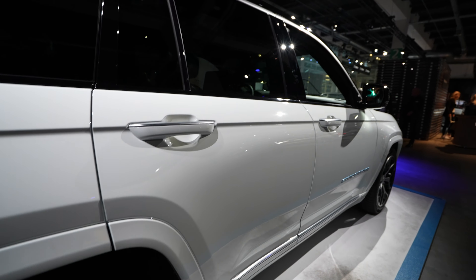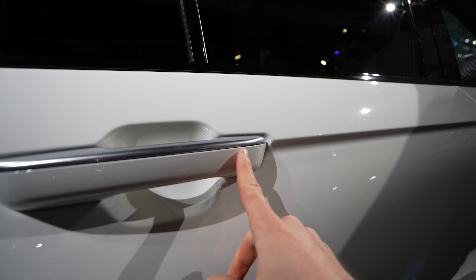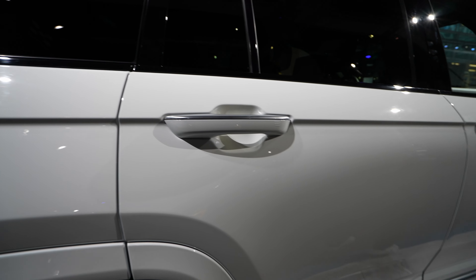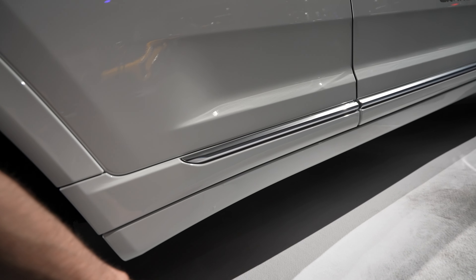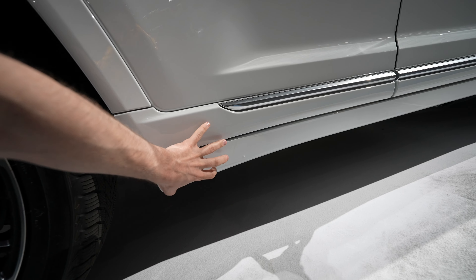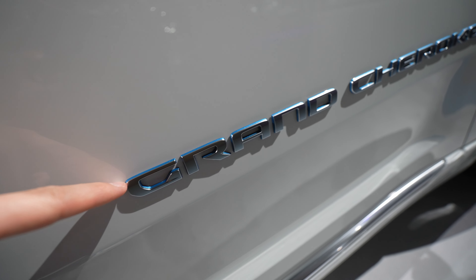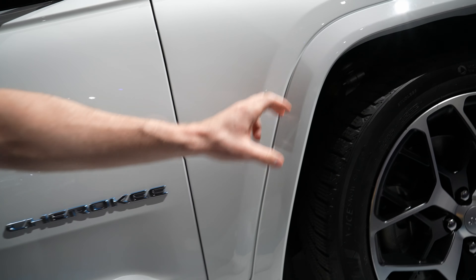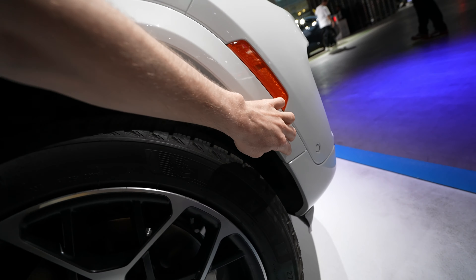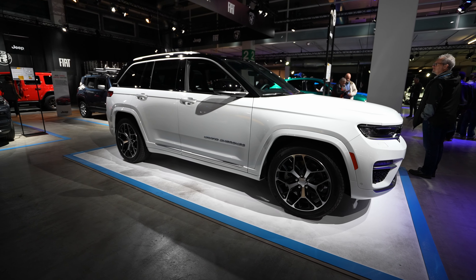The handles also have some chrome on the upper side. The great part about the handles is that you can lock and unlock the car from all four handles, even in the back — something you don't find in other cars. Down here there is a chrome insert and again some plastic protection that can be replaced if scratched. On the side you have 'Grand Cherokee' lettering with a little bit of blue around it, signifying the plug-in hybrid.